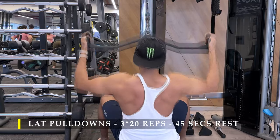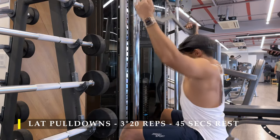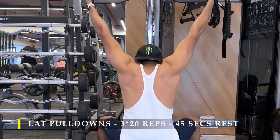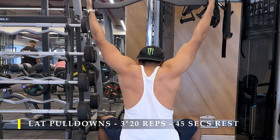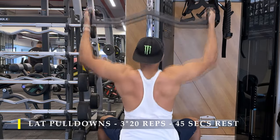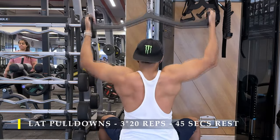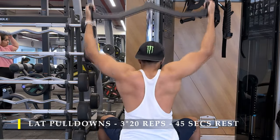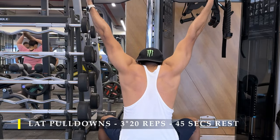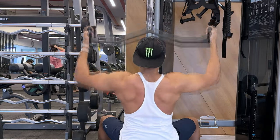You can choose to hold the attachment at shoulder width — I chose to go as wide as possible. Always go through the full range of motion: completely stretch out at the top and drive your elbows behind your back at the bottom for maximum contraction, then completely release the weight back up. Ideally the weight should never fully rest — keep it under tension throughout. This makes the repetitions a little more difficult and a lot more effective.